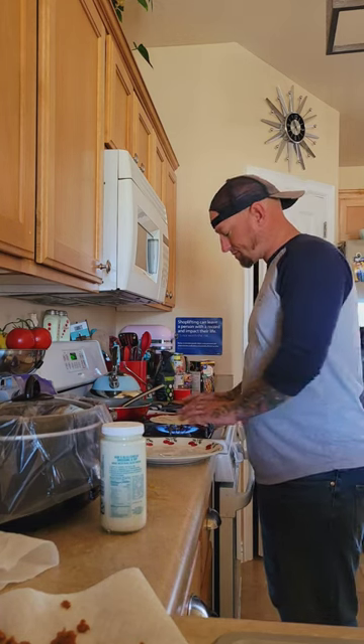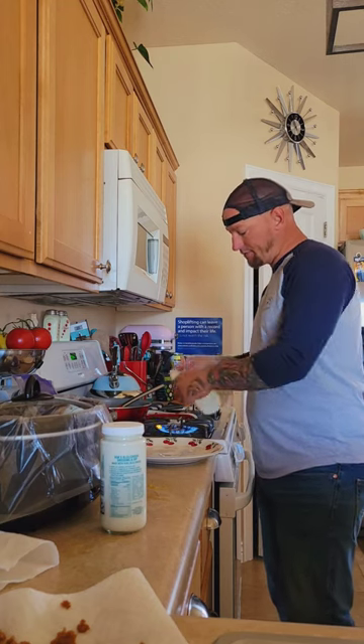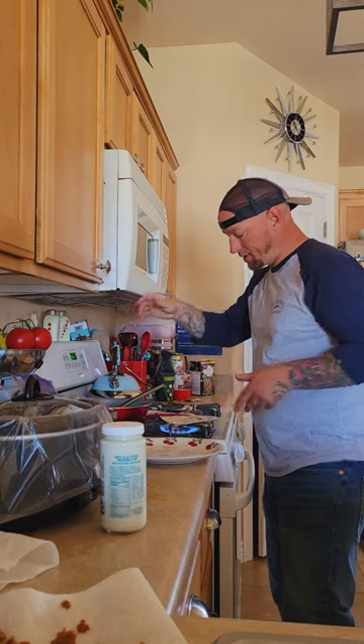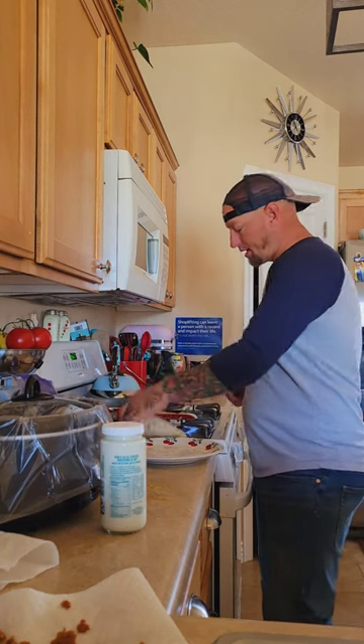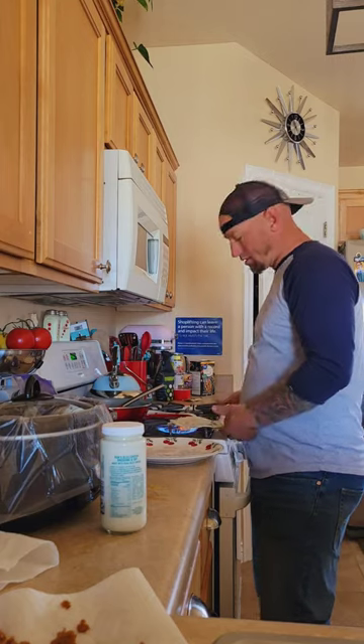That's when I tell them to remove themselves from the kitchen. So you see I've got a good little rhythm — flipping, rotating, flipping, rotating. And spin, flip, and woo! Let it land where it may, you know? Sometimes you've got to just let it light in.